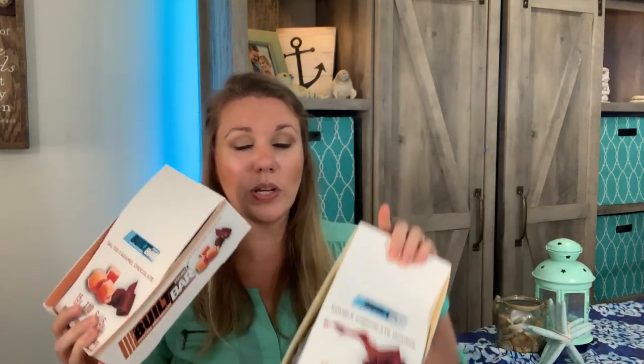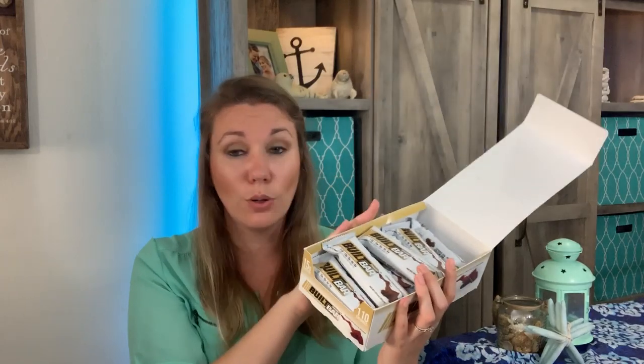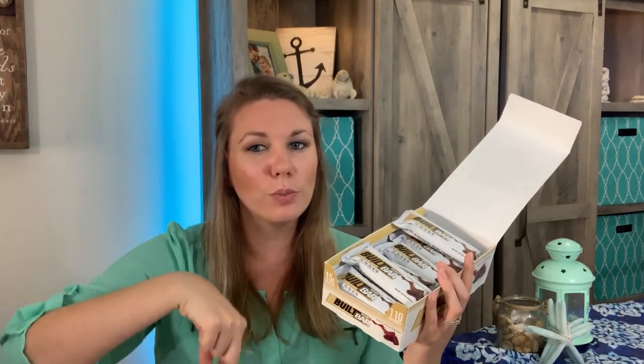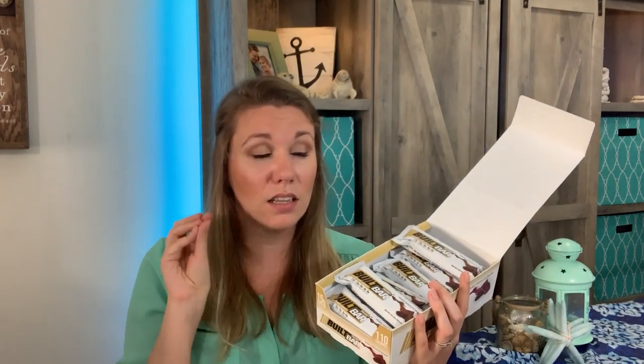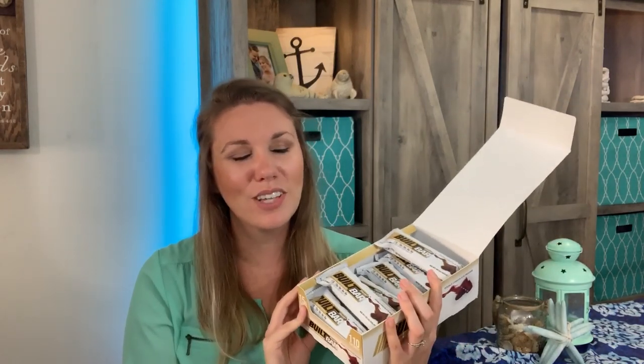They have all different flavors. You can get a big box of one flavor, or a mixed variety pack, or a sample box — six bars with $3 off. I'm going to be giving away a full 16-bar box to one of you guys next week. All the ways to enter will be down below in the description. I love these — they legit taste like a candy bar. They're filling too; I have them as meal replacements, not even just a snack. All right guys, talk to you later. Bye!